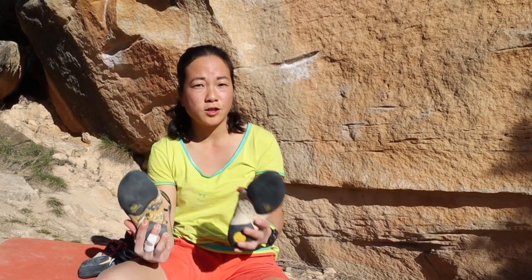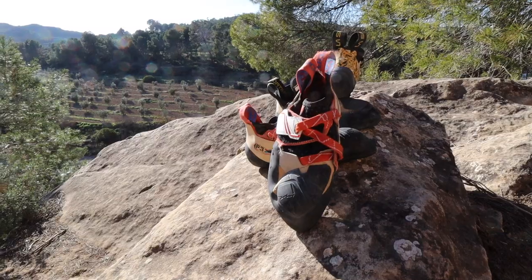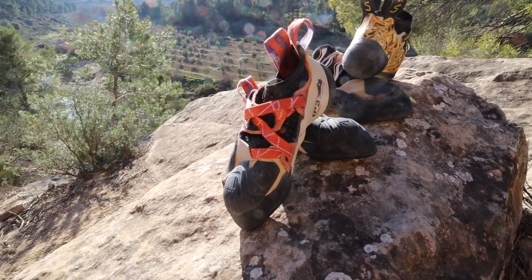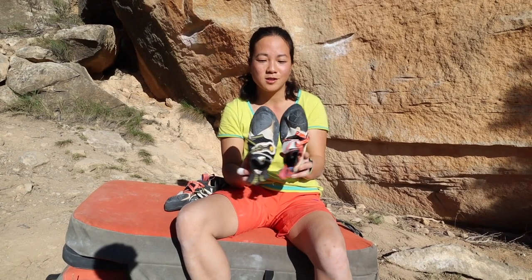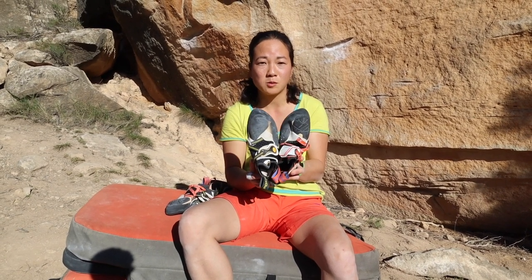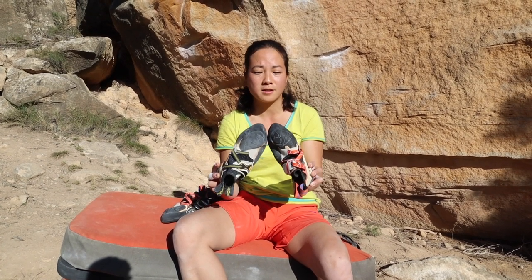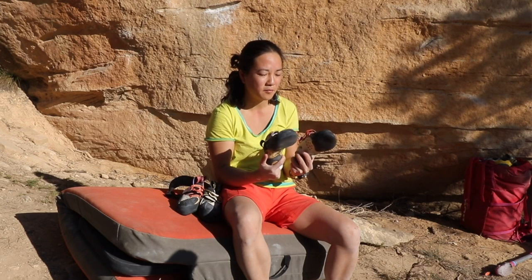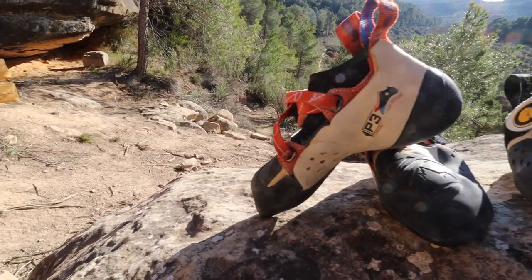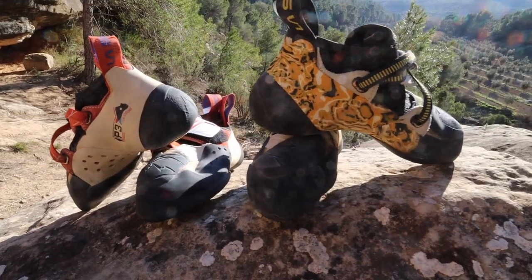There are some really good pros for both of these shoes, and even though it's got the word 'women's' attached to it, there are a lot of male climbers who do opt for the women's Solution. I think having both has been a real bonus for me — just being able to choose between the two depending on the time of day, whether my foot's swollen, the type of climb I'm about to do, or even the rock type. Having essentially the same fit, the same last, the same shoe, but with a slightly softer, more sensitive version and a slightly harder, edgier, stiffer version as well.